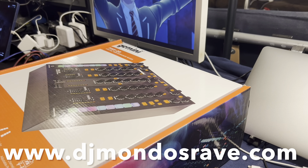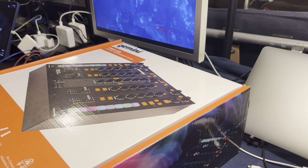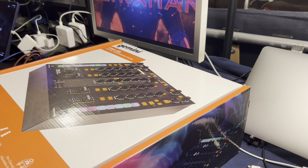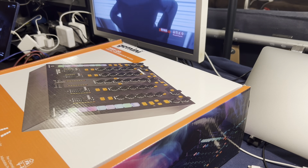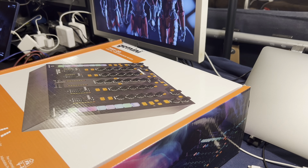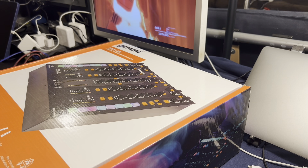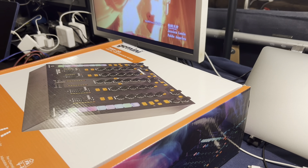Hello. This is DJ Mondo. Welcome to the Atomic Luau. I'm going to do something I don't normally do — I'm going to do an unboxing here real quick. I got a new piece of gear that represents a different direction, going to help me do some different experiments in my studio lab, and hopefully help me combine hardware, software, and music apps in different ways, adding more effects and things like that.